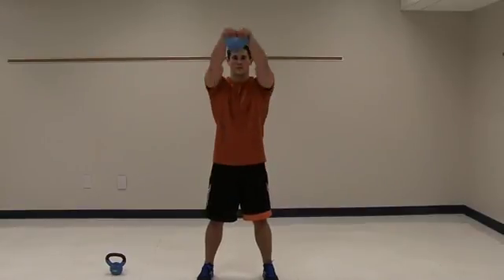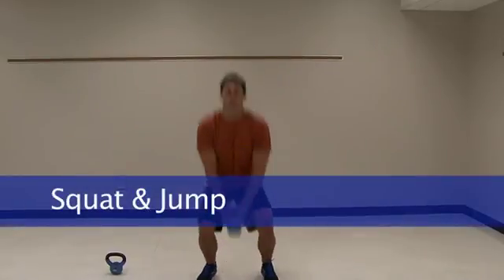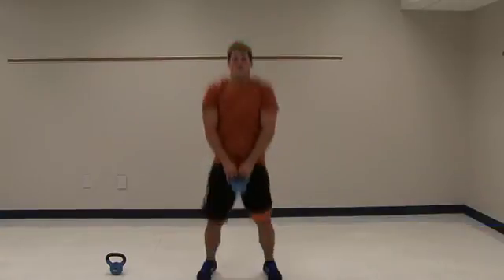Finishing off with another squat but this time adding a jump — two-handed.